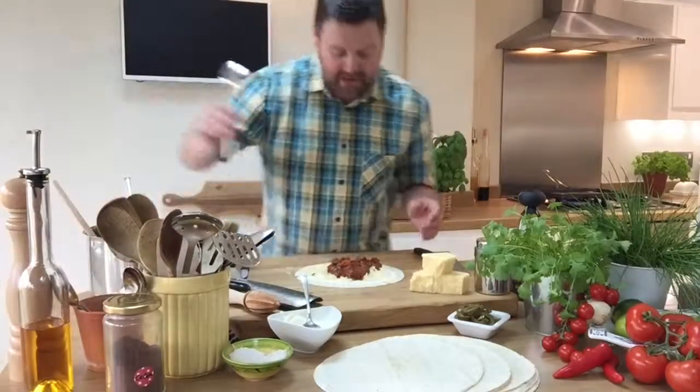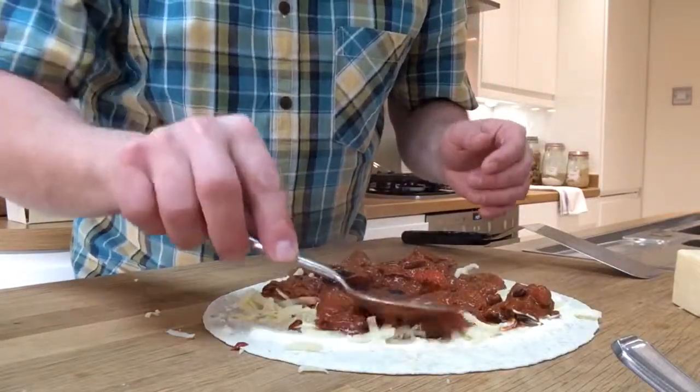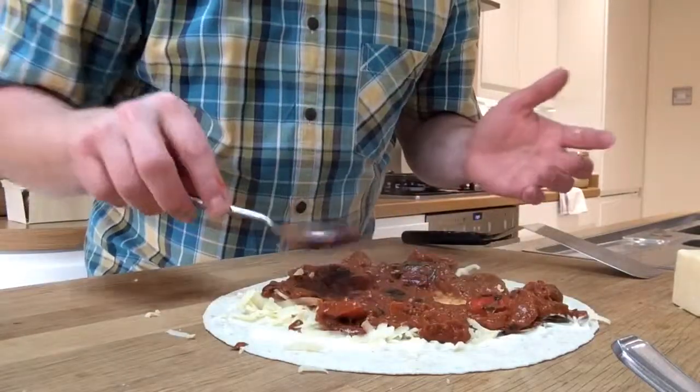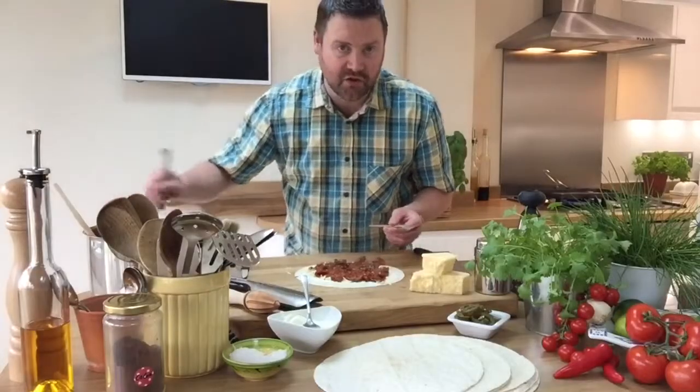Using the back of a spoon, press it out so it covers the whole space. The chili is already hot because I've just cooked it, but you could equally do it if it's cold. I'm going to add just a tiny bit more.